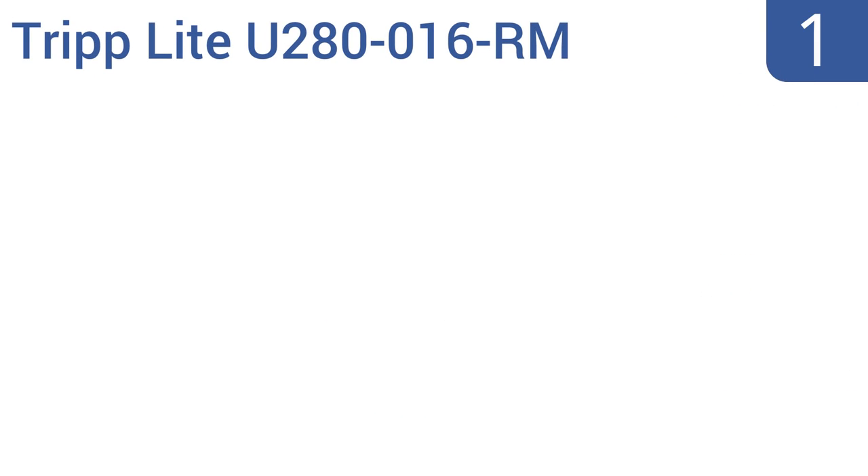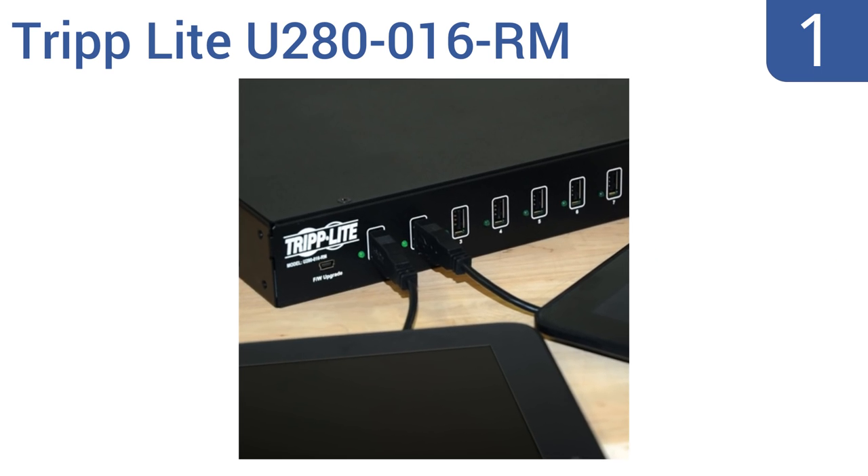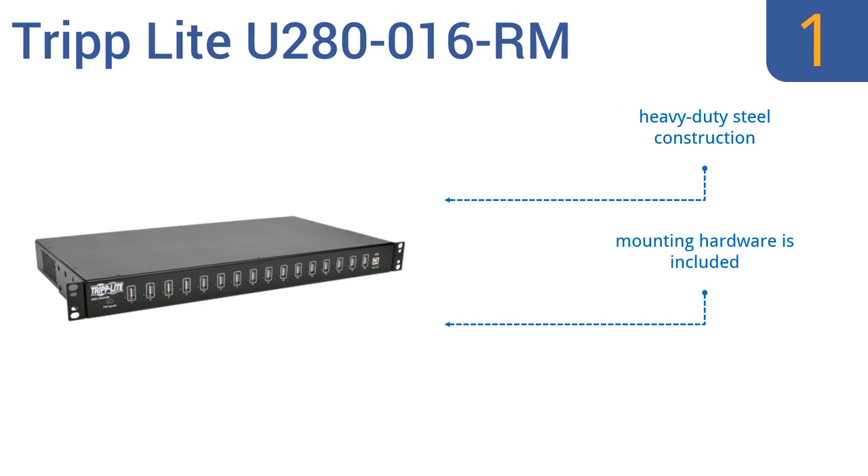And coming in at number 1 on our list, the Triplight U280-016RM can accommodate up to 16 tablets, phones, or other mobile devices simultaneously. 12 watts are dedicated to each individual USB port to ensure that all your power-hungry devices are charged quickly. It's a heavy-duty steel construction that comes with all the mounting hardware and a built-in firmware upgrade port.